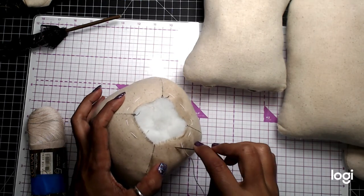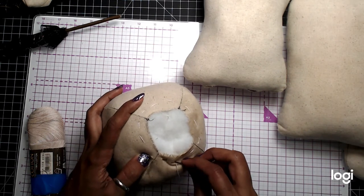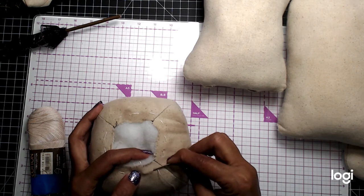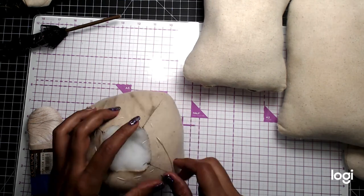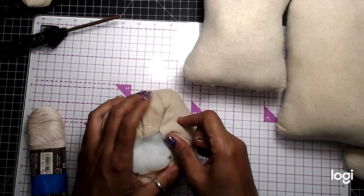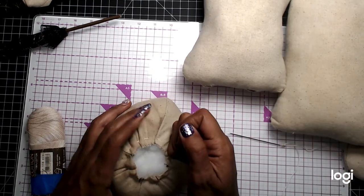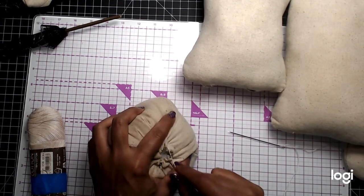One more thing I want to show you is that I stitched around the arm, around the elbow area. Now we're going to try to carefully pull without tearing it up. That's why you want to make sure you have good thread, because you don't want to pop your thread.